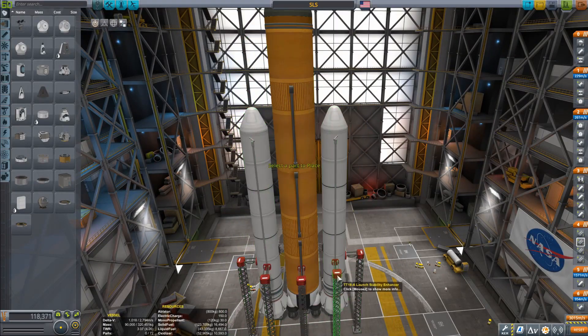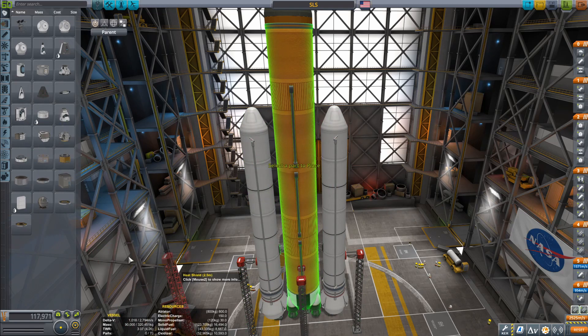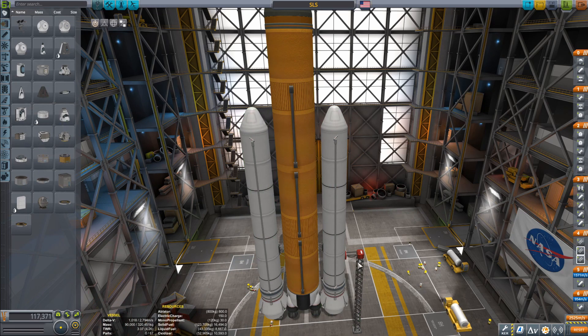Hello everyone, welcome to another video. In today's video we are starting in the Vehicle Assembly Building with a perfectly normal SLS that we will turn into a not normal SLS here in a few seconds.